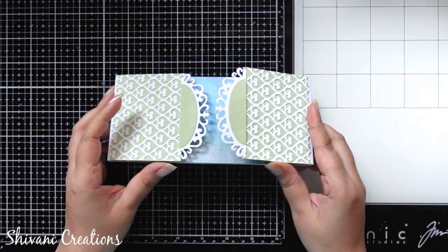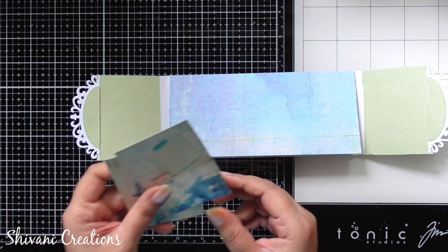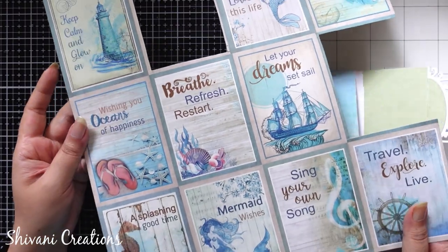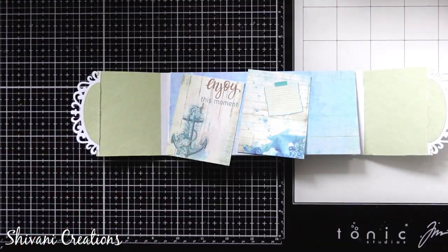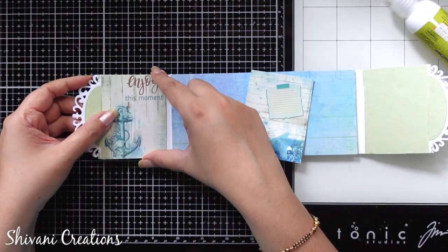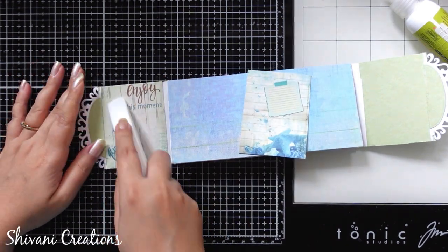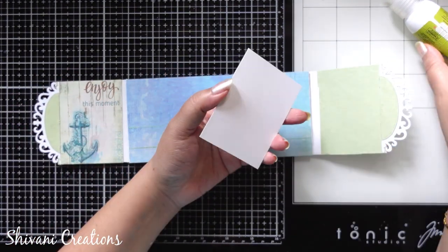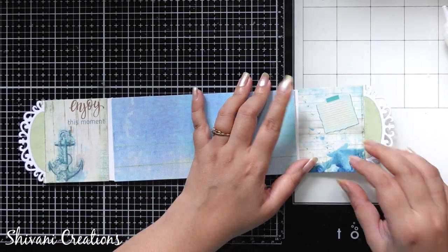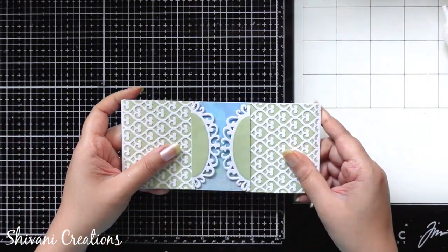And this is done — it's very very beautiful! I am sticking it on the left and right sides of the panels for the finishing touch. And this is done.